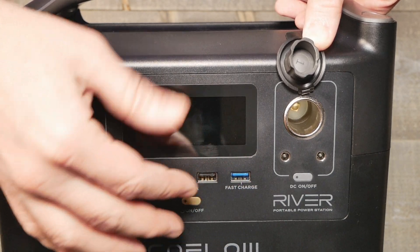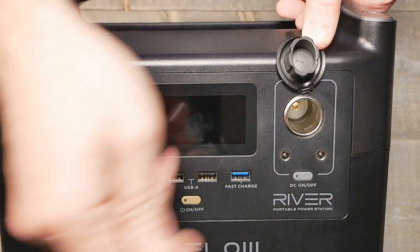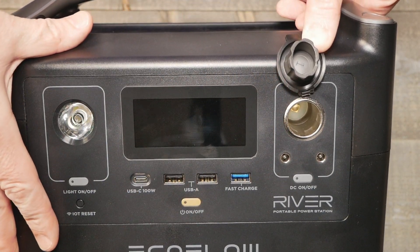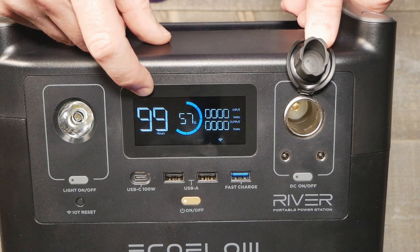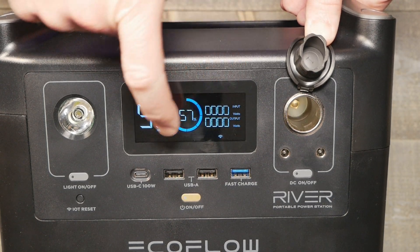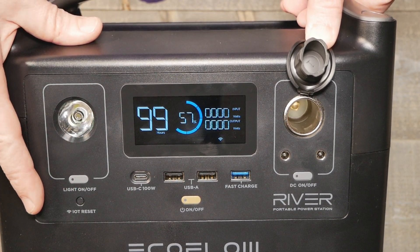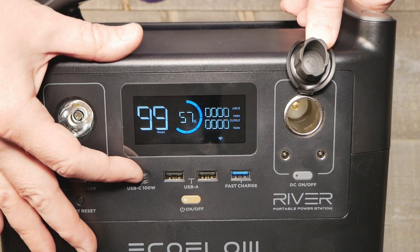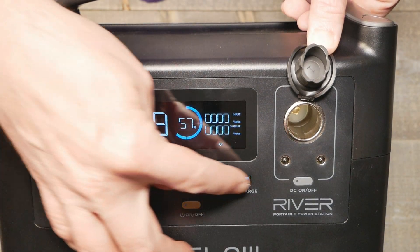It's more efficient to use things on 12V DC instead of having the unit convert DC from the battery up to 120V AC and out the side. So if you have devices that can run off lower voltage, you'll see it is more efficient. Turning it on shows 99 hours of usage based on what's plugged in, plus input wattage and output wattage — you can keep an eye on everything right on the panel. It does auto-sleep and turn the panel off so it doesn't waste battery.